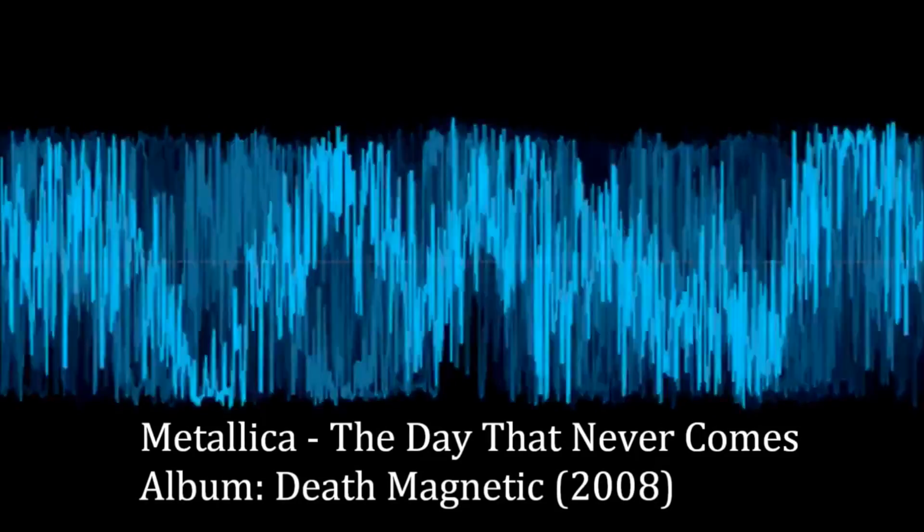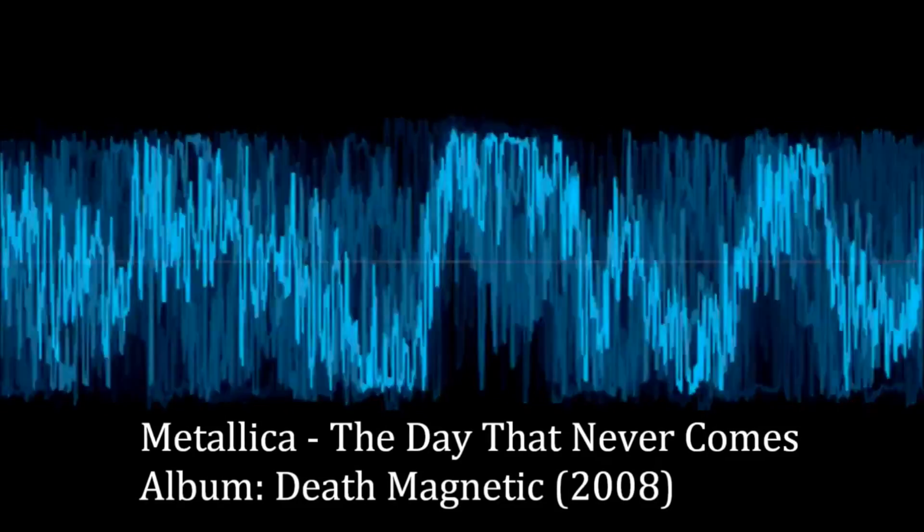Hi, my name is Hans van Zutphen and I'm the maker of a product called PerfectD Clipper. It repairs audio which has been clipped. Clipped audio is what you get in almost all CDs from the last 20 years or so because of the loudness war.